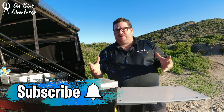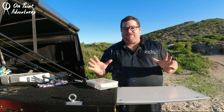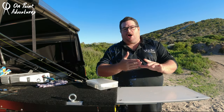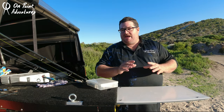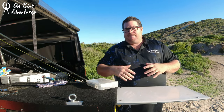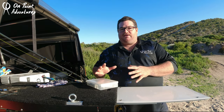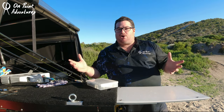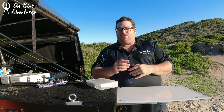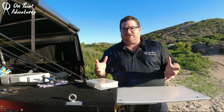Chasing tailor on lures in the surf has got to be one of my favourite forms of fishing. It's as complicated as you want to make it, but it can also be as basic as you want. The idea of today's episode is not only to show you the gear that we use, but also run a few clips showing us using the gear, some fish caught, and some tips and techniques for specific situations.